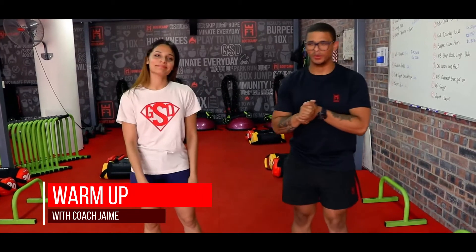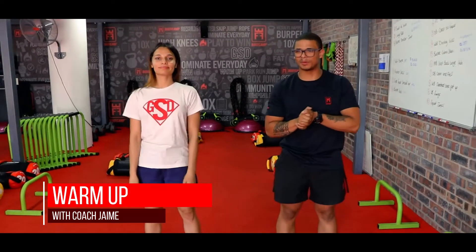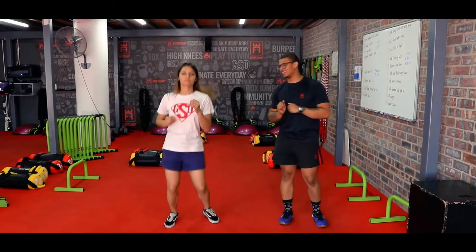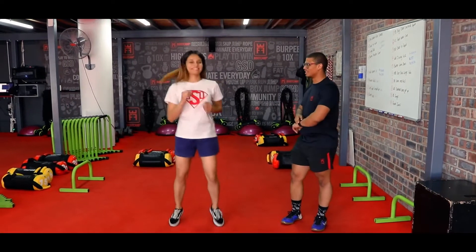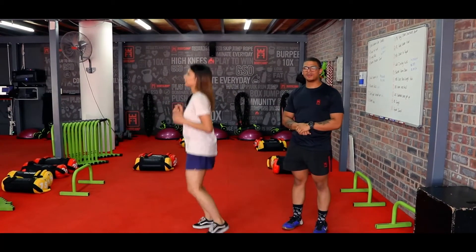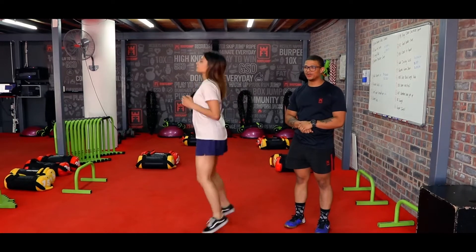For warm-up today, our first thing we're gonna do: stand feet shoulder-width apart. From there we're gonna start jogging on the spot — jogging on the spot or jumping side to side. Nice and easy, nice and breezy. Always keep a smile on your face guys, and always stay on your toes. From there we're gonna go feet together.